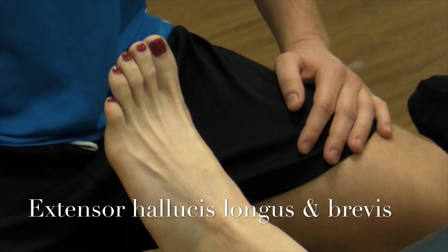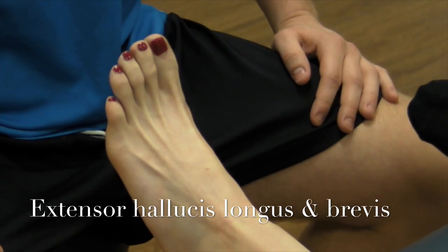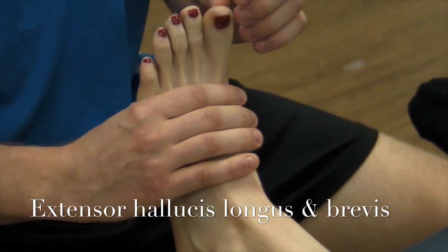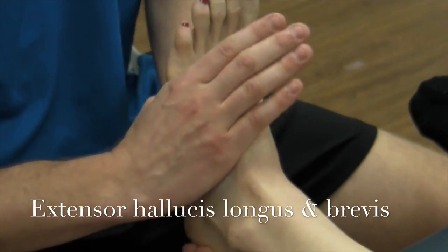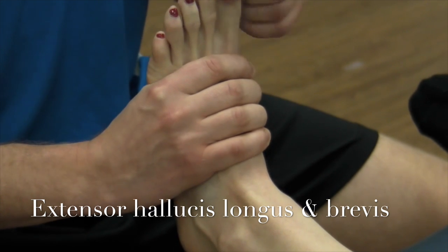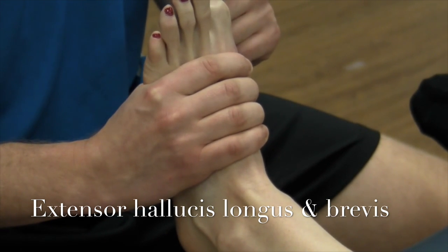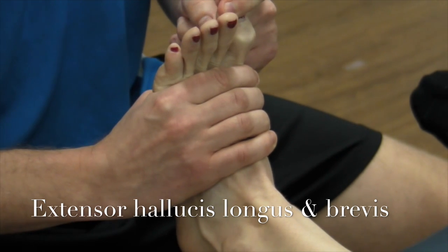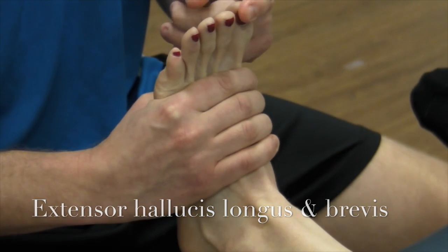We're now going to be doing a manual muscle test of extensor hallucis longus and brevis. What they do is extend the hallucis, or the big toe. You're going to stabilize the metatarsals and try to push their big toe into flexion. Extend your toes — they're able to meet my resistance. That's a great five.